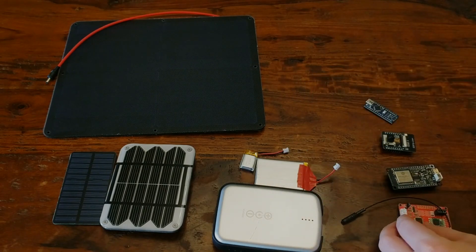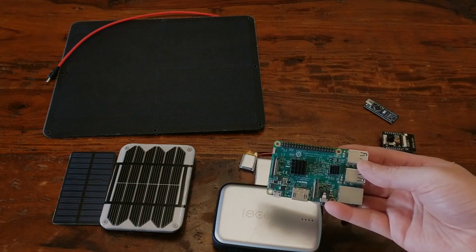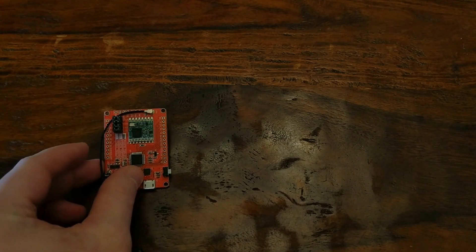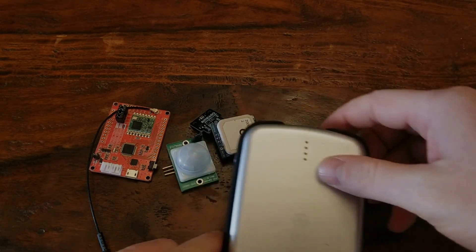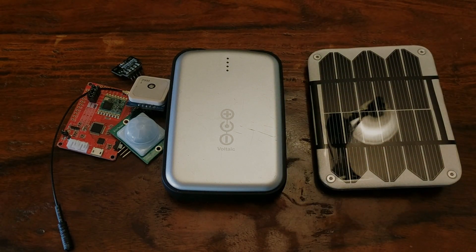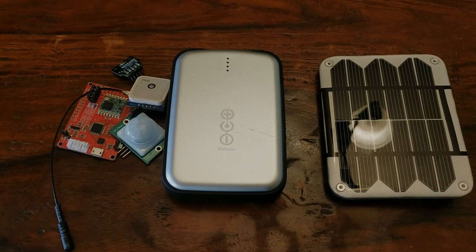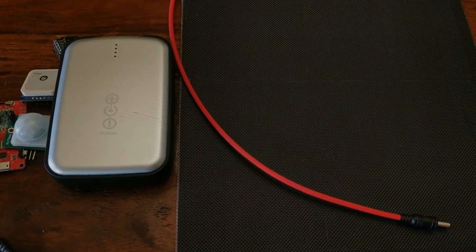But if you plan to run something more power-hungry, like a Raspberry Pi, you'll probably need to scale it up a bit. For more precise energy budgeting, you'd want to calculate the combined milliamp hour consumption of your entire node — the microcontroller and peripherals running at whatever interval and capacity you need. With that number, you know you'll need a battery that can handle enough milliamp hours between available daylight, and a panel capable of collecting enough power during daylight hours to keep the entire system online. My philosophy is that when in doubt, you should overestimate your energy budget — having more capacity means more flexibility.